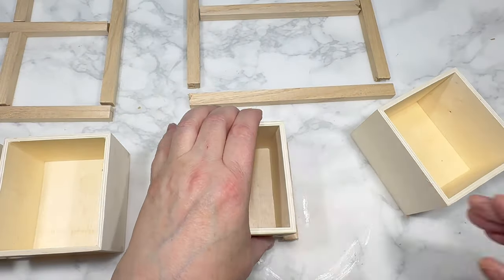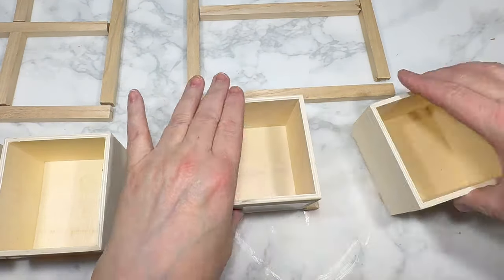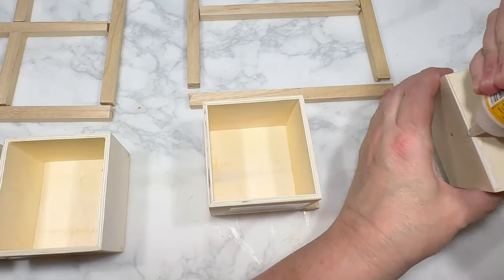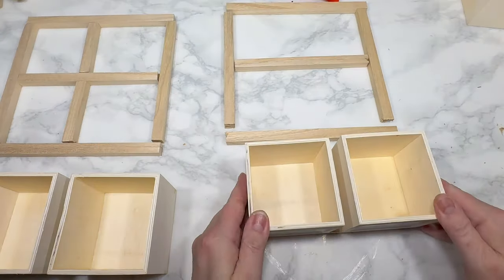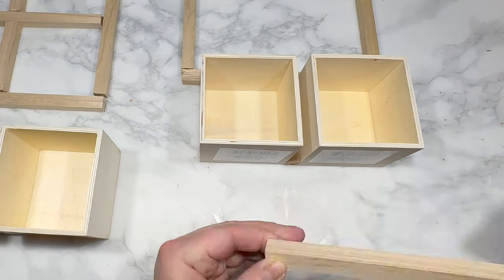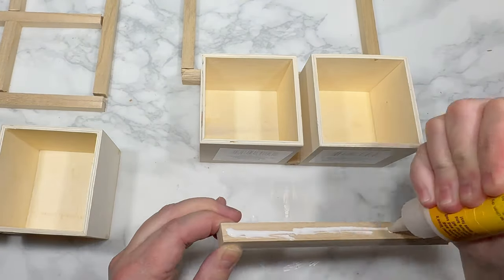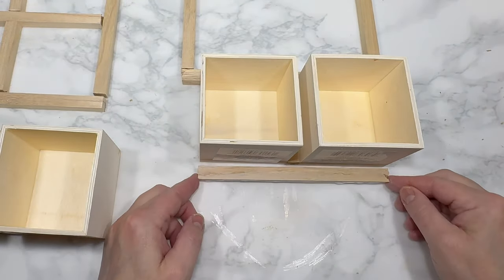I'm using superglue wood glue from Dollar Tree to attach all of those dowels to the drawer bases, starting with the back. I'm attaching the back grid pieces between the two boxes first, and then that longer back piece of dowel is going to attach the top two boxes to the bottom two boxes.